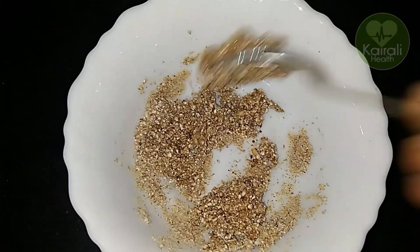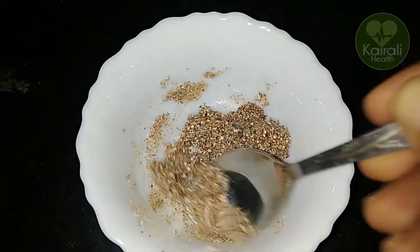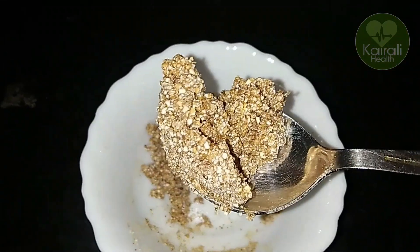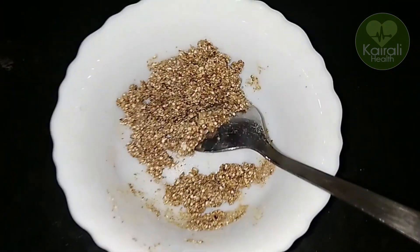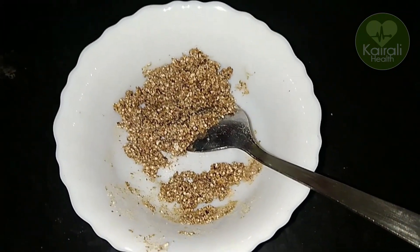Hello, Namaskar. Welcome to this video. There are many different things in our body. We are able to do things in our body. Here is a simple home remedy.